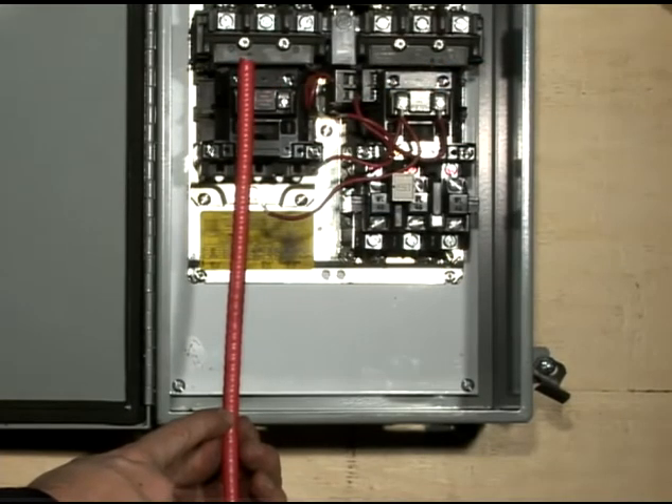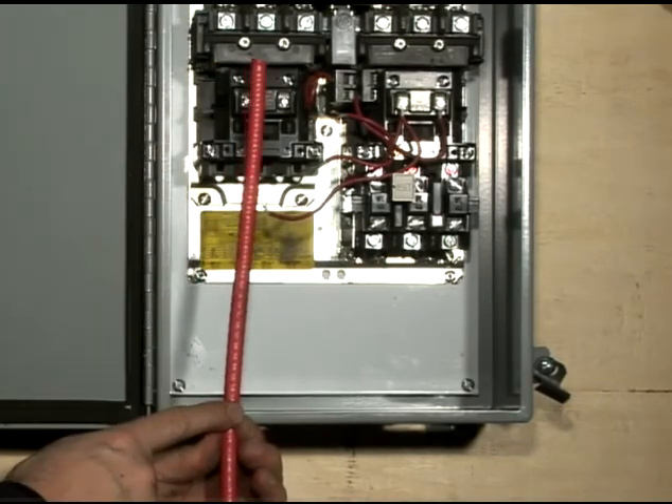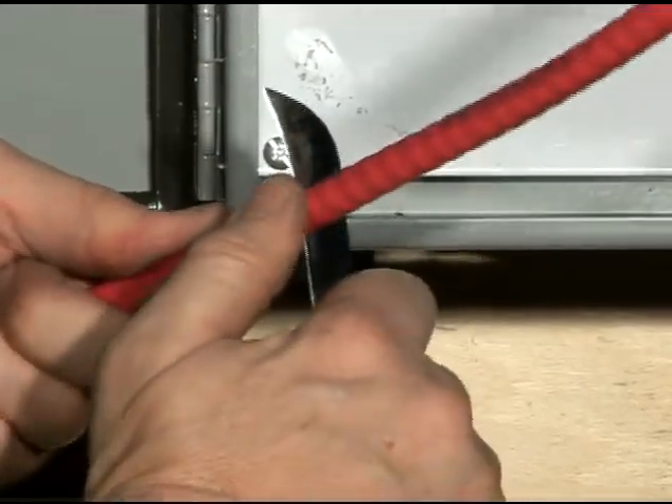First, we calculate the distance from the knockout of the enclosure to the terminal block to determine the strip length. We then remove the outer jacket in order to expose the metallic armor.